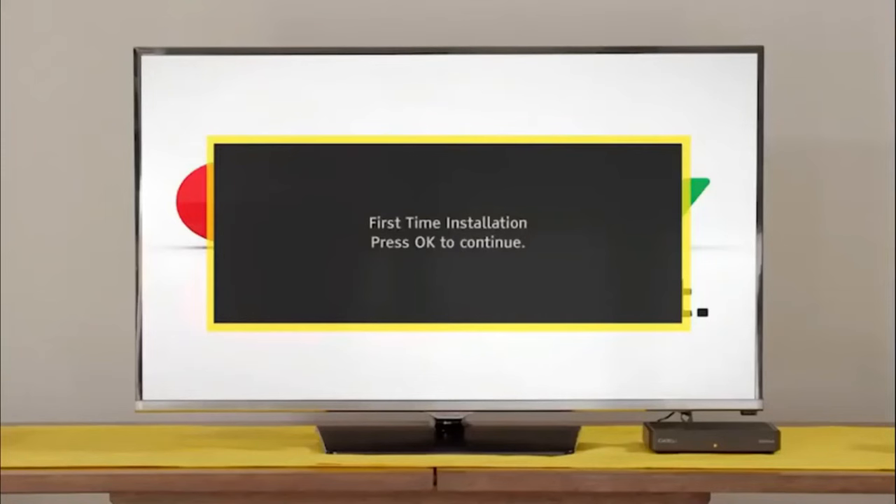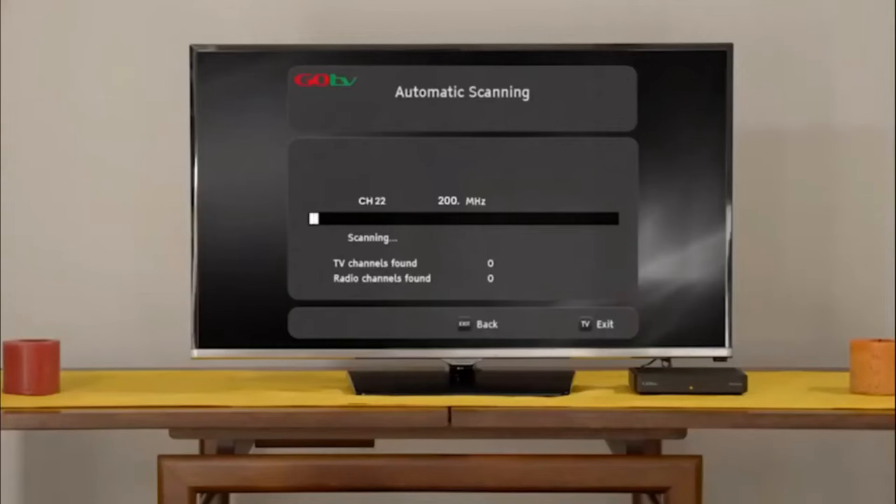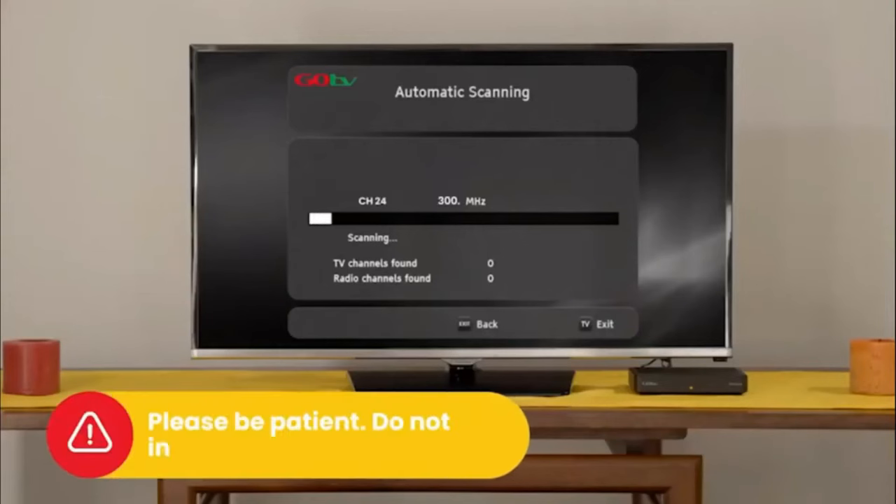Switch the TV on and select the input your GoCoder is connected to. After a few moments, the GoTV logo will appear, followed by the setup screen. Select your language preference and the country you are in. Next, on the active antenna menu, select Power Off. The screen will change to automatic scanning. It will take approximately 6 minutes to scan available channels. Please be patient.